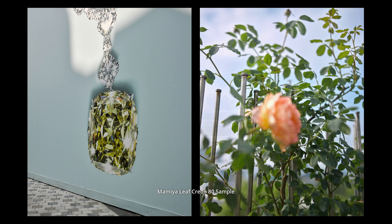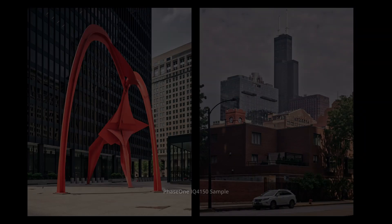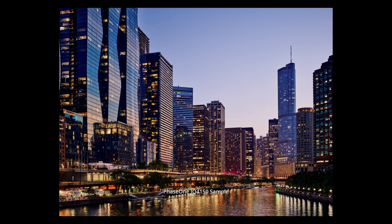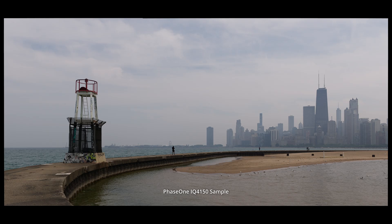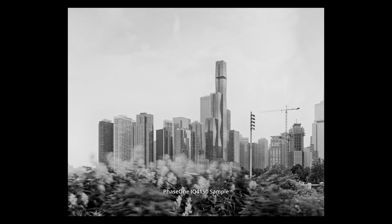会非常的舒服，它可能会更温暖一点，而菲斯的C150会更鲜艳一点。所以我开玩笑说，今天比了个寂寞。实际上说明在日常一般的普通使用条件下，你没有什么特别的功能的时候，CCD和CMOS实际上没有非常大的区别。(It will feel very comfortable, possibly a bit warmer, while the Phase One C150 is more vivid. So I joked that today's comparison was pointless. In fact, it shows that under ordinary everyday shooting conditions without special features, CCD and CMOS don't actually differ that much.)